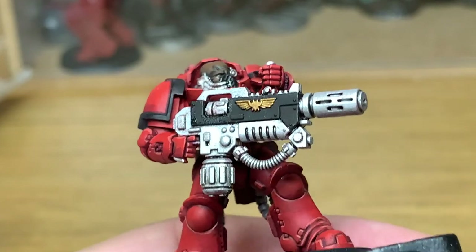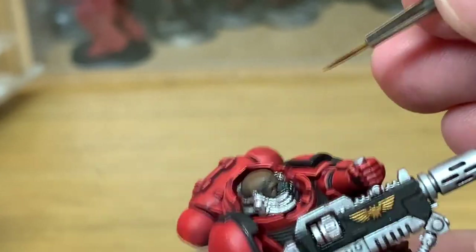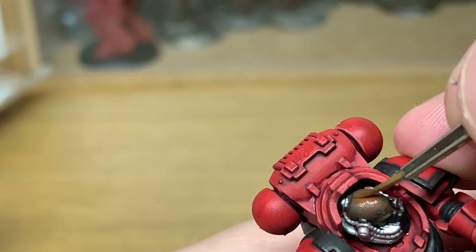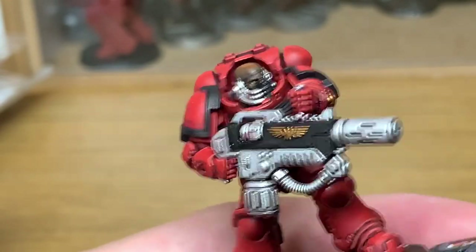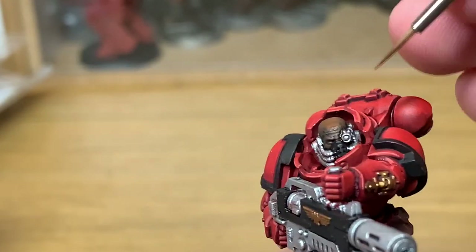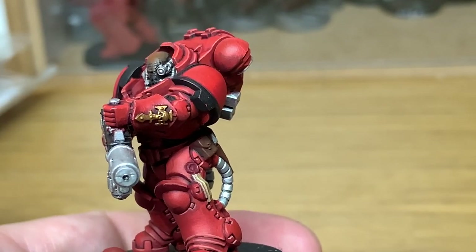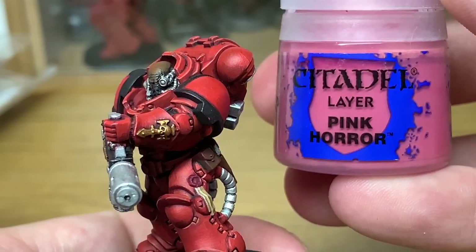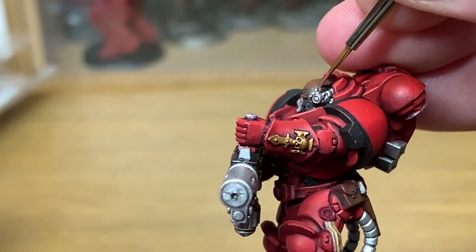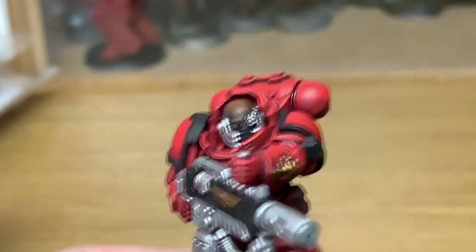Now I'm just going to add a final bit of Mournfang Brown to the previous mix and ever so lightly do a couple of little highlights on his features and a tiny little bit on the top of his head, just to lighten that up — and I'm going to call his skin done. For one tiny detail on the head, we're going to add a little bit of Pink Horror to the previous mix — there's a tiny little scar here on the front of his head, so I'm just going to do that with that colour.